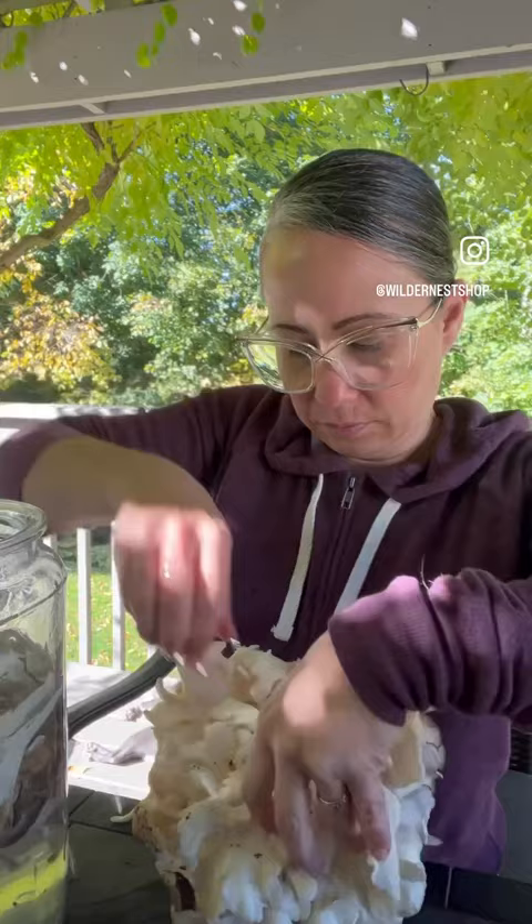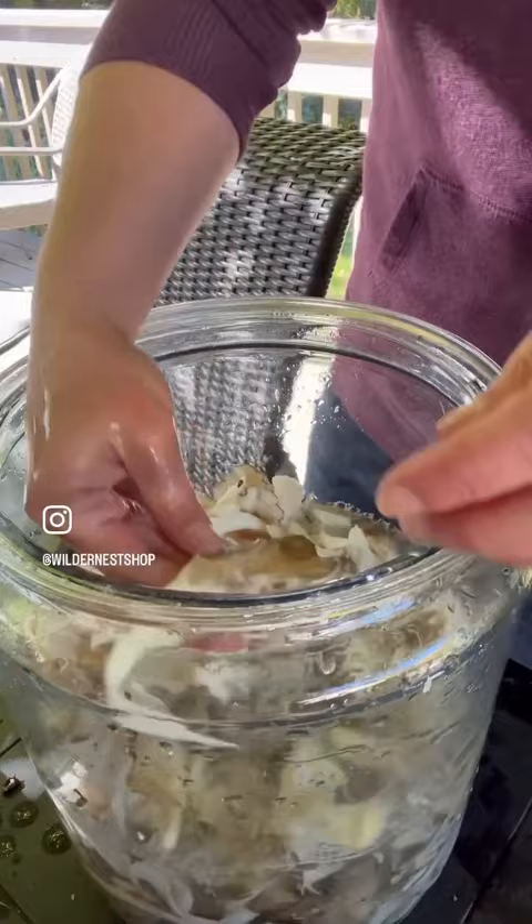Cleaning it once will not work. You got to clean this like two or three times. This is now the second rinse. See? Good result.